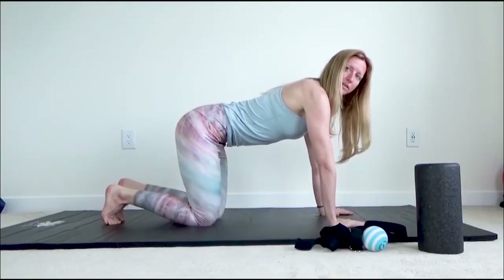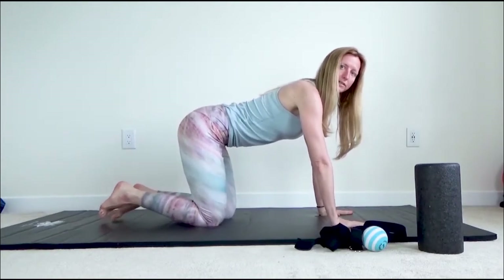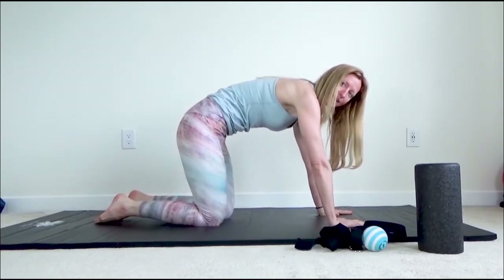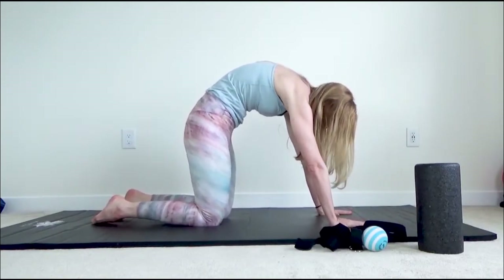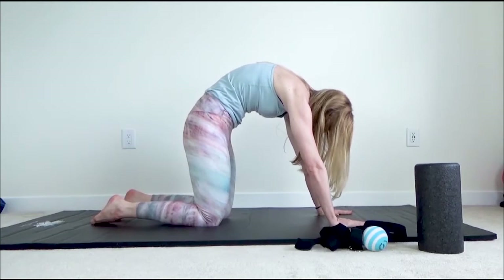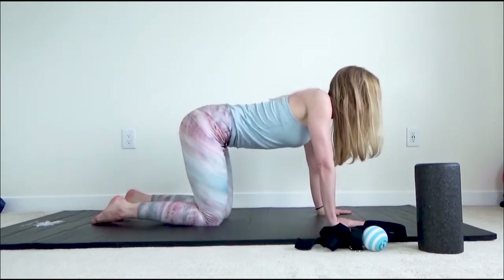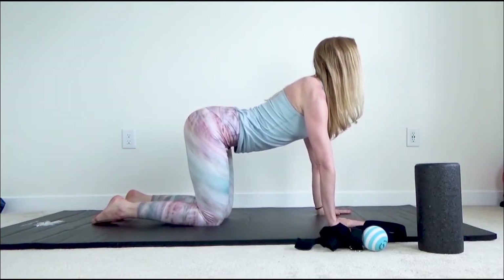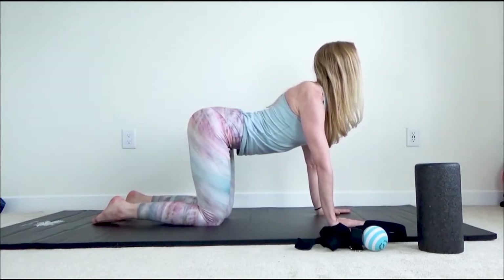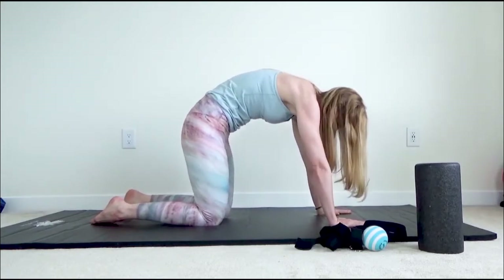Just making sure the wrists are under the shoulders, knees below the hips, and we're just going to warm up with some cat-cow. Just rounding your spine as much as you can. When you push up, really think about pulling your chin and your tailbone towards each other. And then as you sink the ribcage down, really push up through the shoulders and imagine you could bring the back of your head to your tailbone. Just keep switching from one to the next, getting the back warmed up.